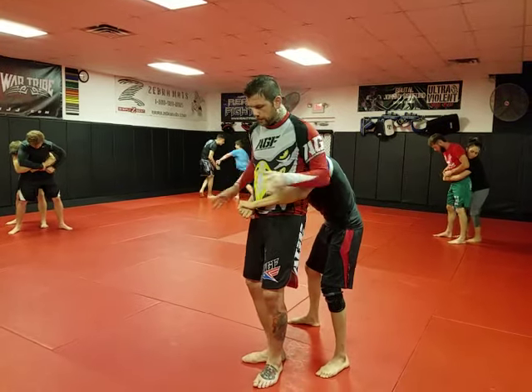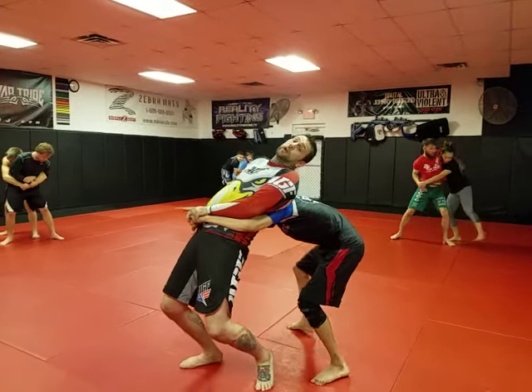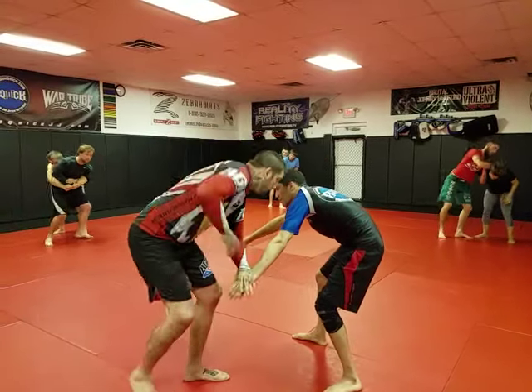If not, he connects his hands — whatever. My hips are forward and I'm slightly turning already. I'm starting to turn, I'm turning around, and I'm able to face it.